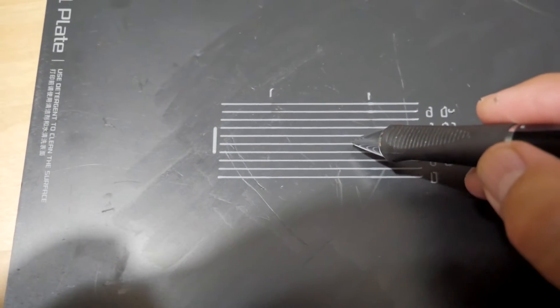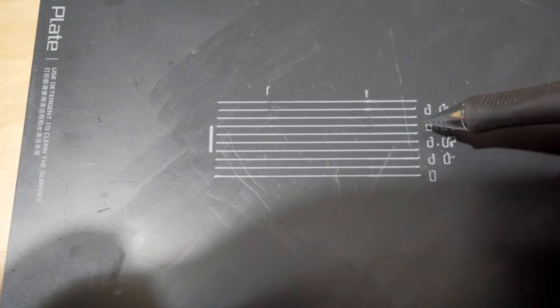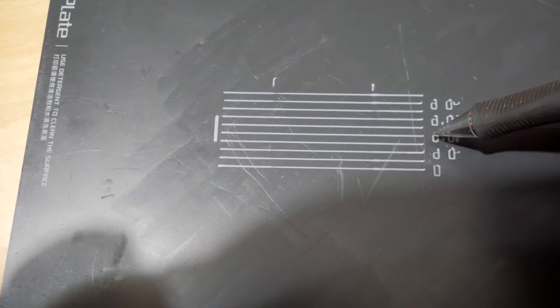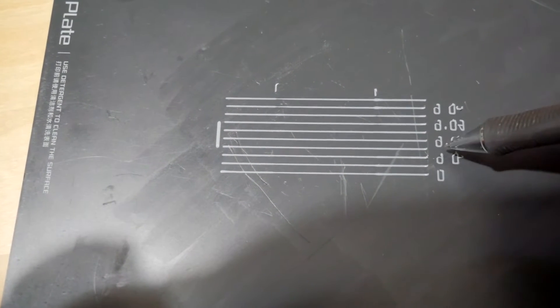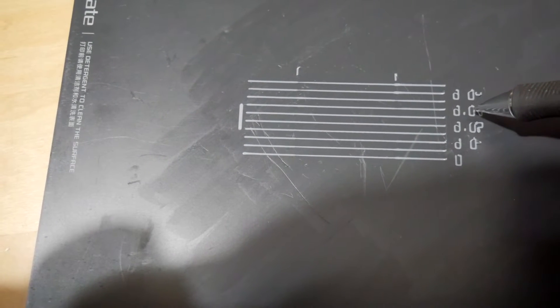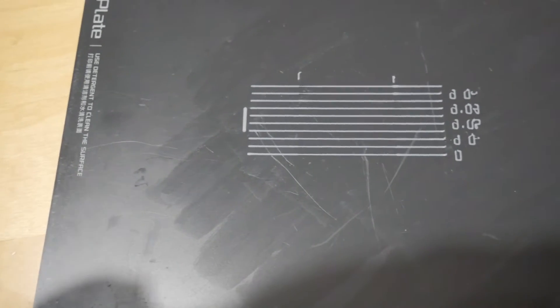Looking at this one, I think that one is the best at 0.020. To really define it, I can go back and change the range — go from 0.015 up to 0.03, but do it in 0.001 increments. That'll be interesting. Let's see what that does.